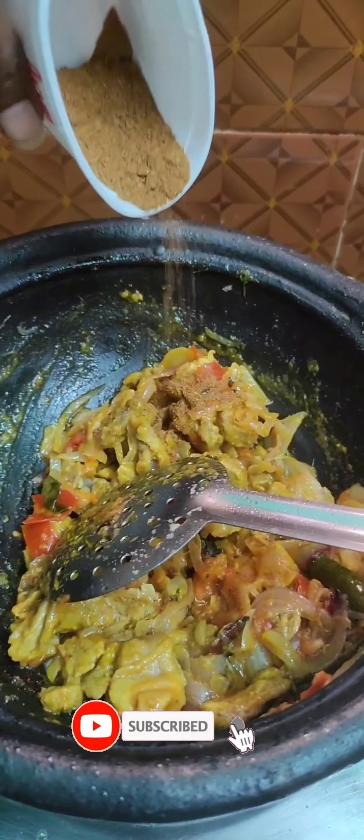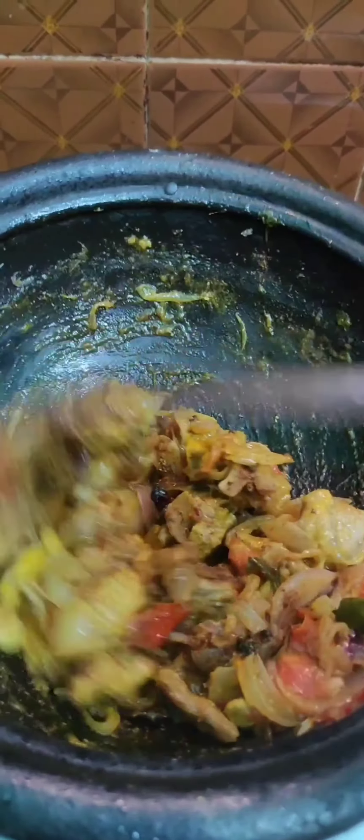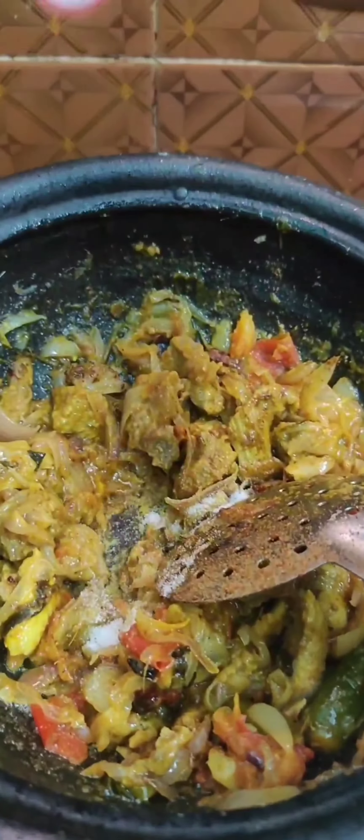Add the same color as well. Now mix it here. Now add the taste — it's cool.